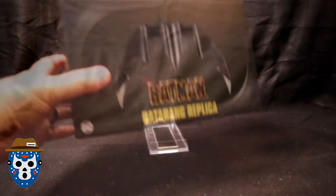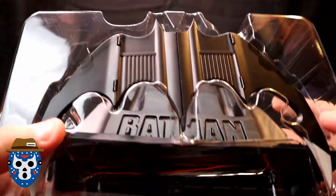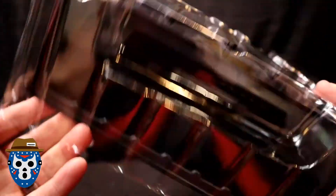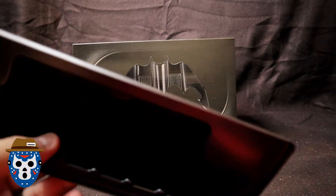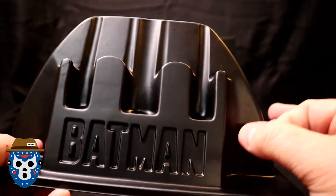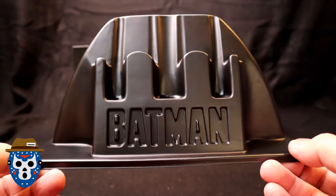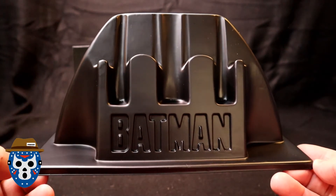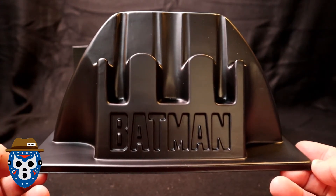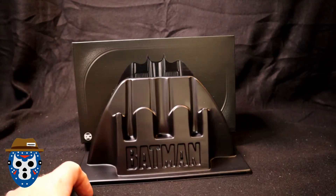I'm going to go ahead and open it up. Here's how it comes out of the package — the Batarang is in there along with the display stand, and I can already tell you the display stand is not very good. It looks very cheap — it's basically thick plastic with the Batman logo molded into it. It'll look cool on a shelf, but don't get too excited thinking they're giving you anything impressive to display it with. But hey, as I mentioned in my Toy Hunt video, this thing is only about 13 bucks, so we can't expect too much.